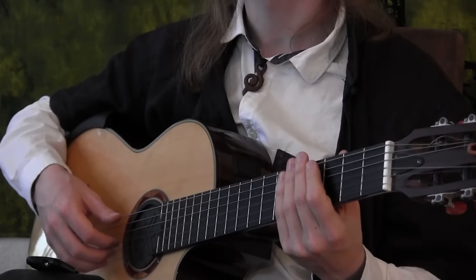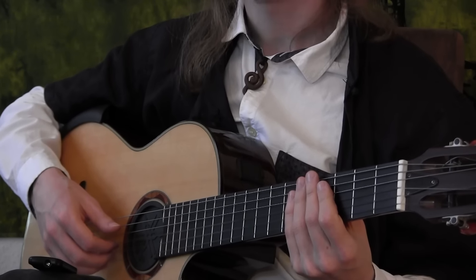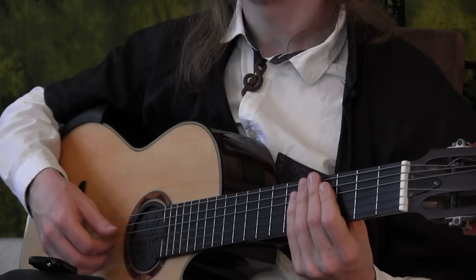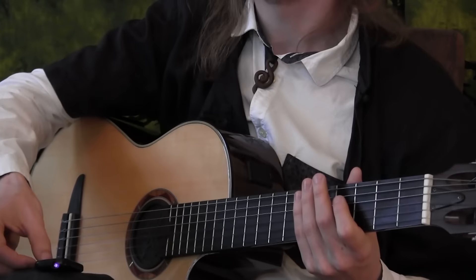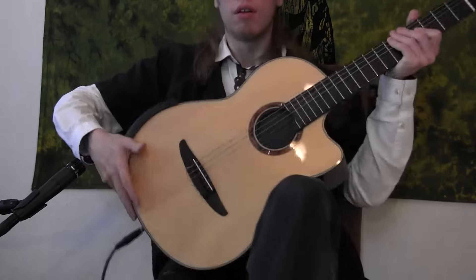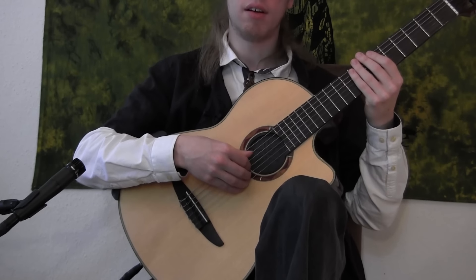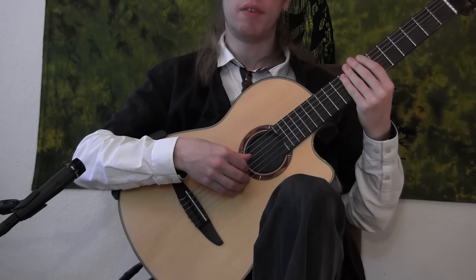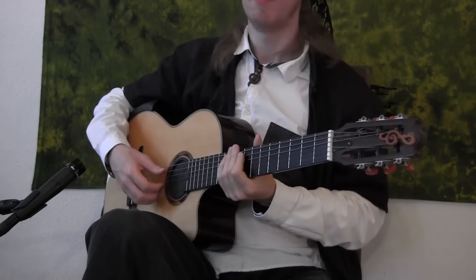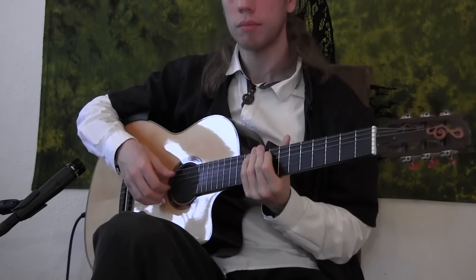Estas Tonne likes to use fingernails — he usually has acrylic fingernails, but he himself does not recommend this to other players. Just try to use your natural nails. Regarding the shape, this is very different for each player, and many tutorials you find are meant for a left leg position. When you put the guitar on the left leg all the angles and how the fingers come to the strings change, so many classical tutorials for fingernail shape will not work if you have the guitar on the right leg.